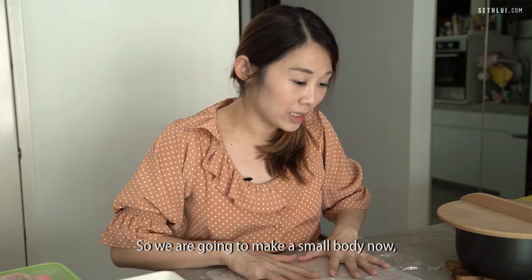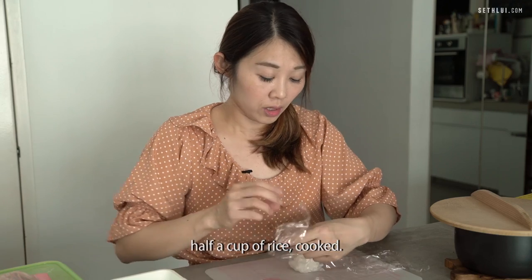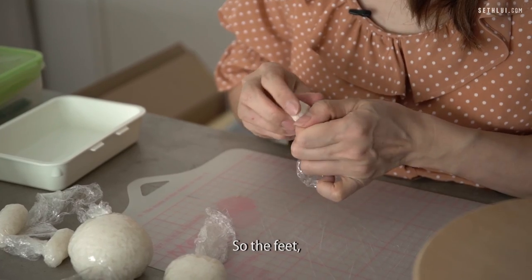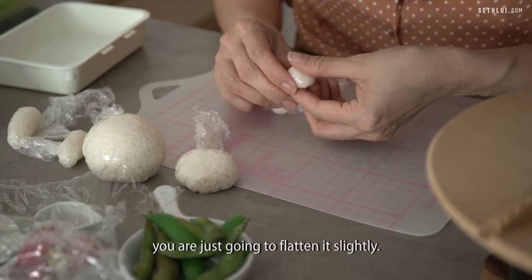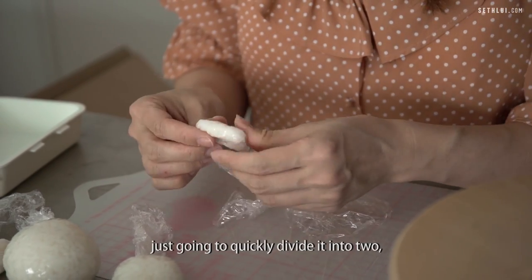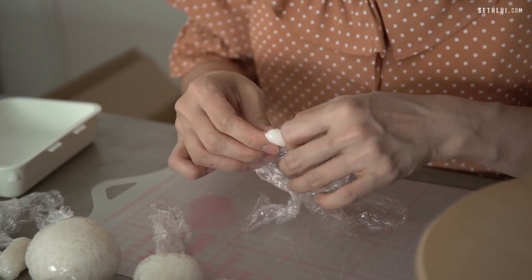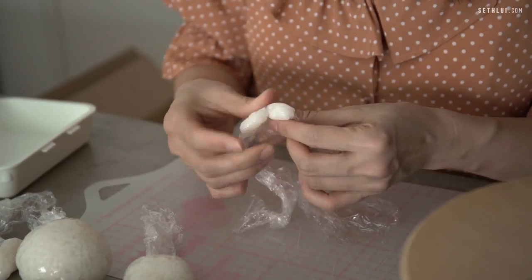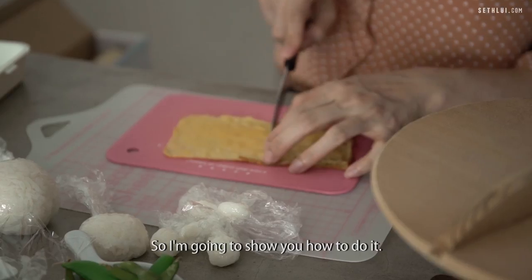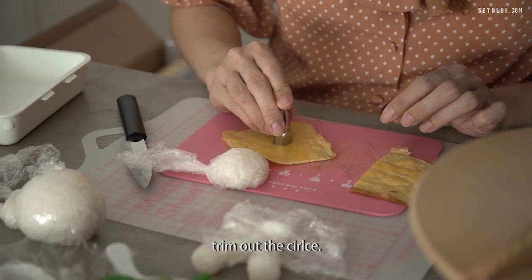We're going to make a small body now. For this portion, you will need about half a cup of cooked rice. For the feet, we're going to just flatten it slightly. These are the hands — I'm just going to quickly divide them into two so I can get both sides. I'm going to trim this into the dress for Miffy. I'm going to get a round cutter to trim out the circle.